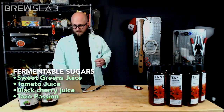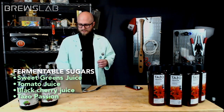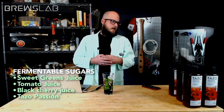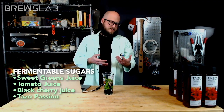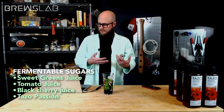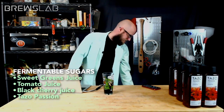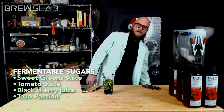It appears we are going to be brewing with Tazo passion tea as our fermentable sugar. We have to add some sugars to this so there's stuff for the yeast to eat. Y'all know that yeast is a fungus? Yes — it's a single-celled eukaryote.